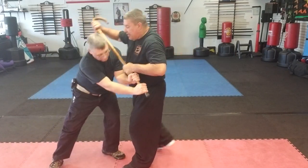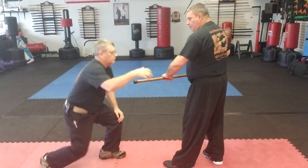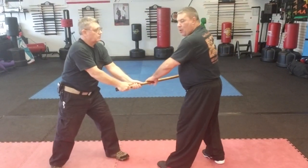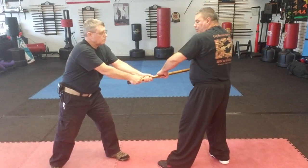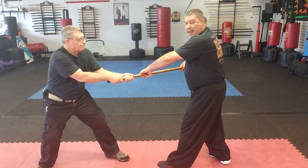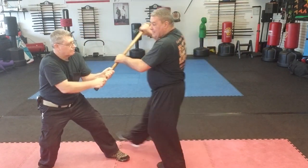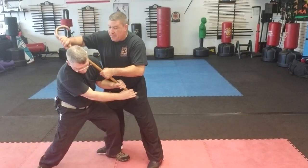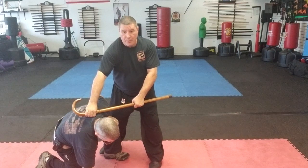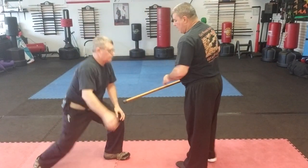I can step in and hit. As he's holding my cane, I don't want to go into a tug of war — he might be stronger. If I'm pulling and he's pulling, we're at a stalemate. Instead, I go ahead and go toward him: I step, the cane comes up, and I catch him in the head or neck just like that.